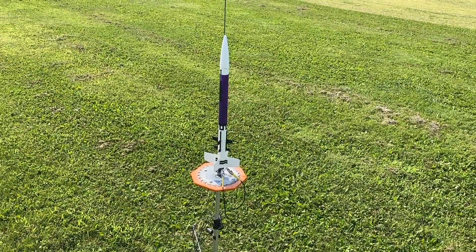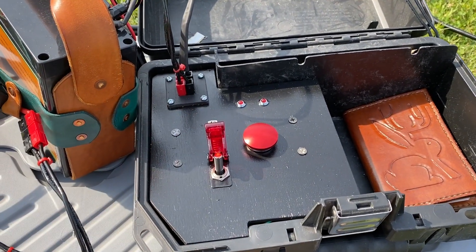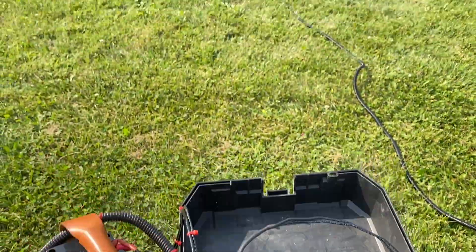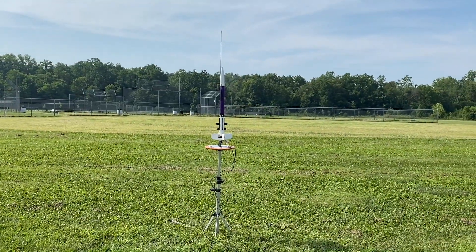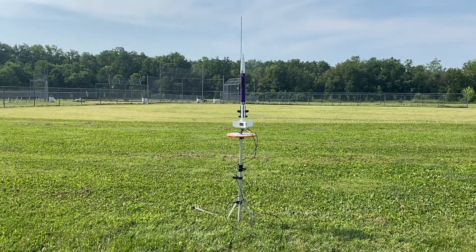Let's give this thing a test. We'll flip on the switch — you can see the continuity light come on — and let's take a look at the rocket and send it skyward. Three, two, and one.